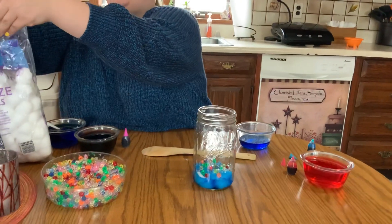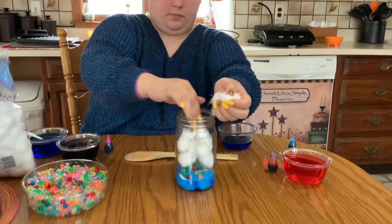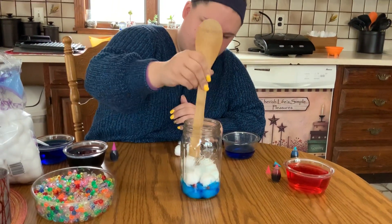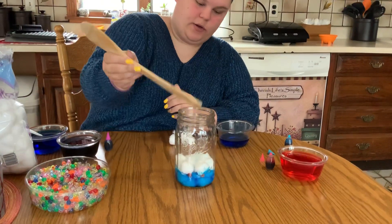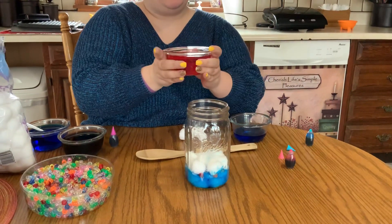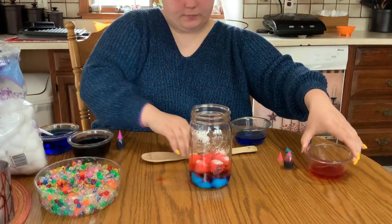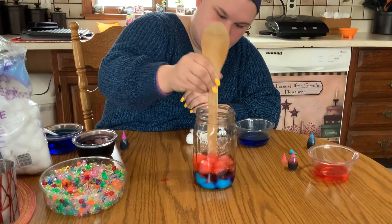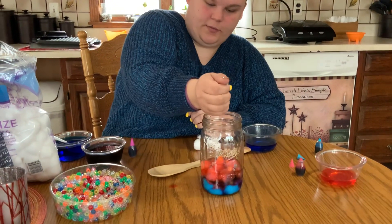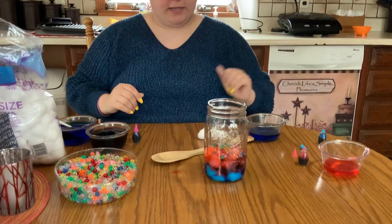Then add your next layer of cotton balls — just a little handful. Push them in and squish them all the way down. Now grab your next color; I'm going to do this reddish one. It doesn't matter if the water is warm or cold. Smoosh it all in there and add some more beads. I'd also recommend doing this on a towel because, as you can see, I've got some water on my table — but not a big deal.